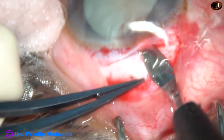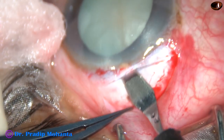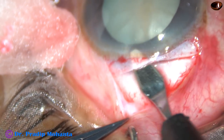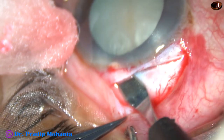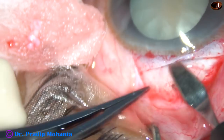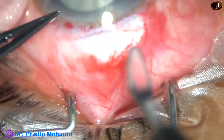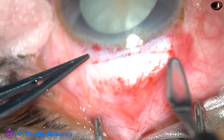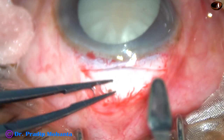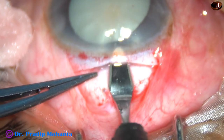A crescent blade is being used for making the sclerocorneal tunnel. The corneal length of the tunnel should be about 1 to 1.5 millimeters.